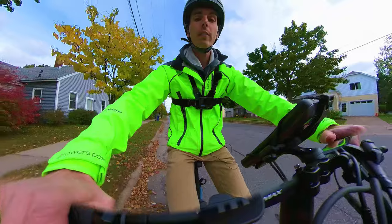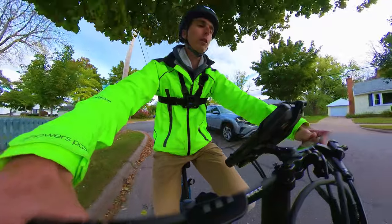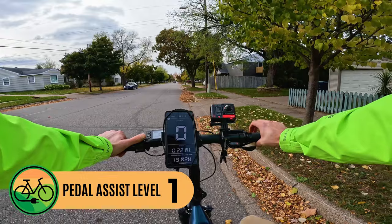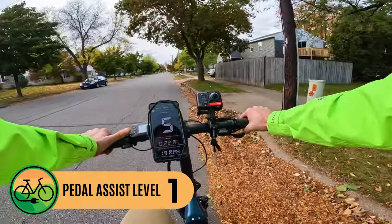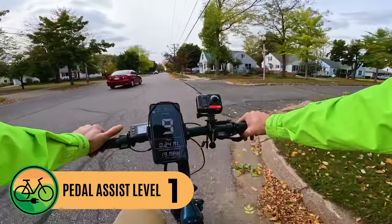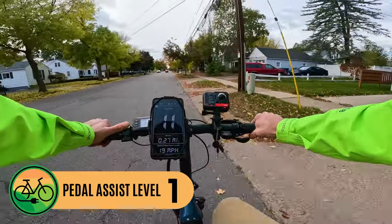Now let's go into the various pedal assist levels — I'm going to shift all the way down into first gear. Keep in mind, this is a cadence sensor electric bike, so as soon as I start pedaling it gives me power from the motor — it's not measuring how hard I'm pedaling like a torque sensor would. Pedal assist level 1 using just 30 watts. I could already shift up into second or third gear, going about 10 miles an hour.